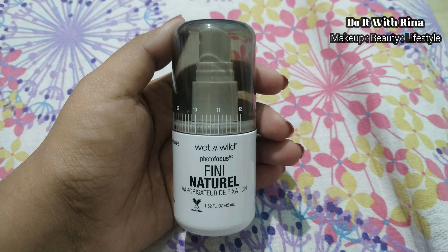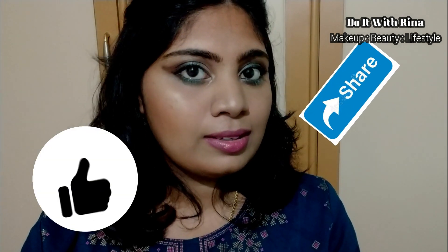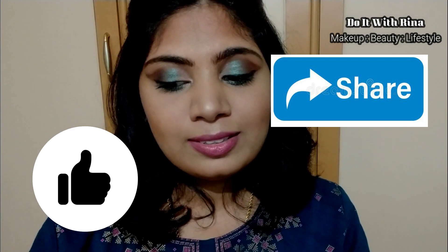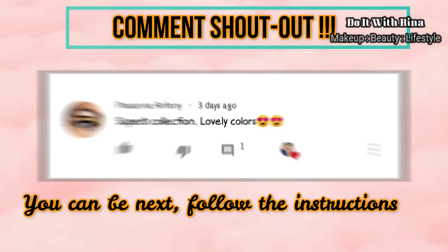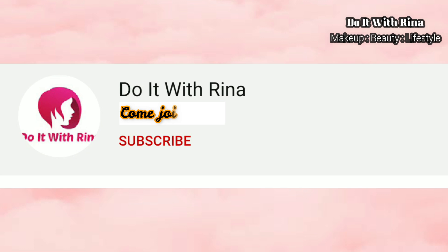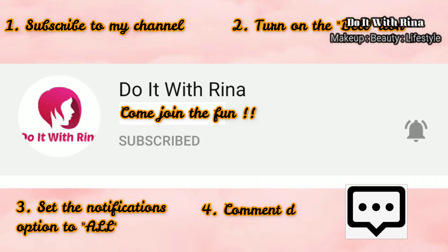I set my face with a setting spray from Wet and Wild but the footage got deleted, sorry about that! This completes my overall look — I enjoyed trying out different products and I hope you enjoyed it too. If you did, give me a thumbs up and share the video. Today's comment shoutout goes to Prasanna Anthony — thank you so much! To participate in shoutouts, subscribe to my channel, turn on notifications, and keep commenting. I'll meet you all in another video — until then, stay safe and be happy, bye!